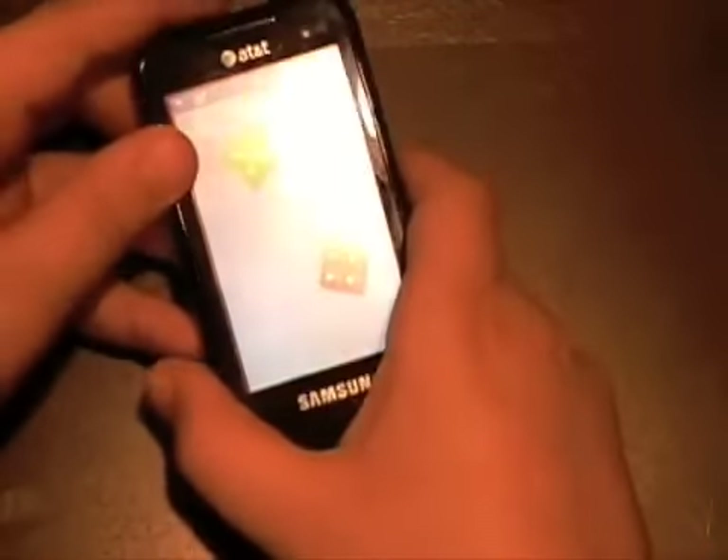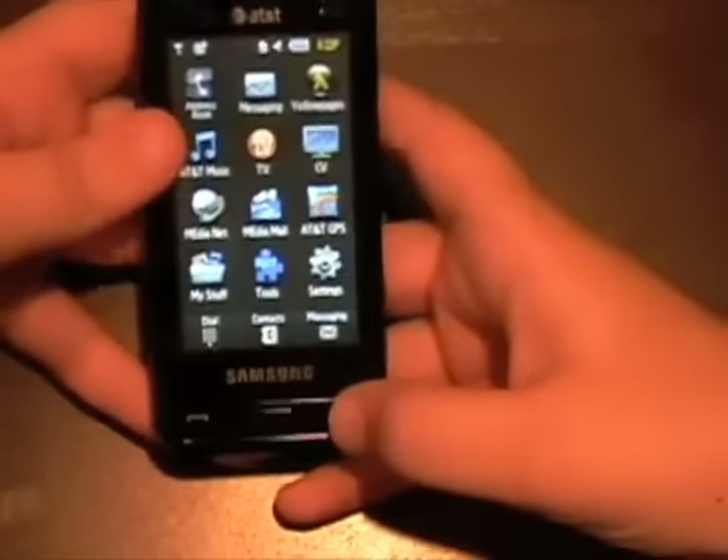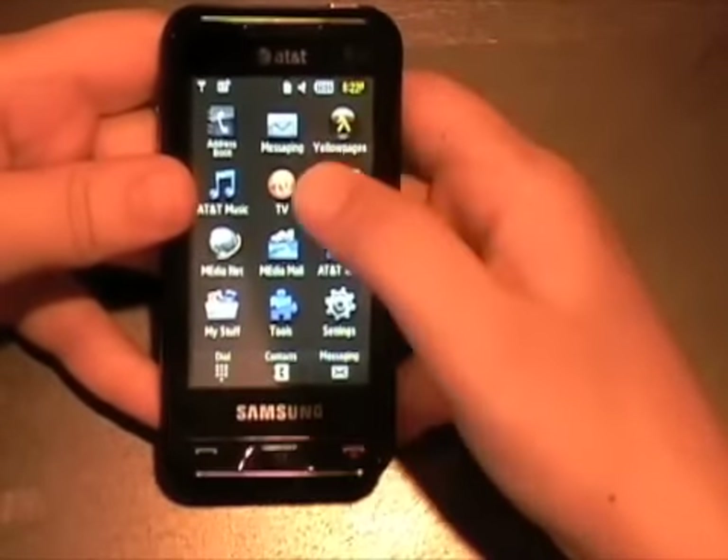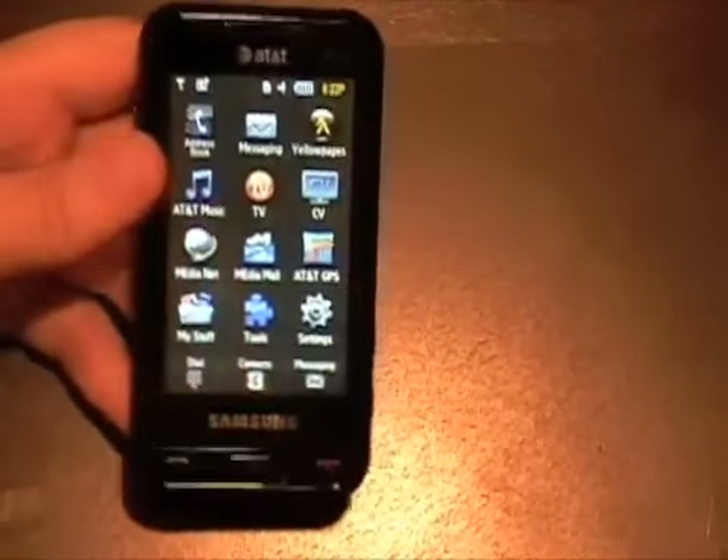Here's another cool app called Tumbling Dice — it uses the phone's accelerometer, you just shake it around. Pretty cool. Yellow Pages is also right there on the home screen, and it's mobile TV enabled.